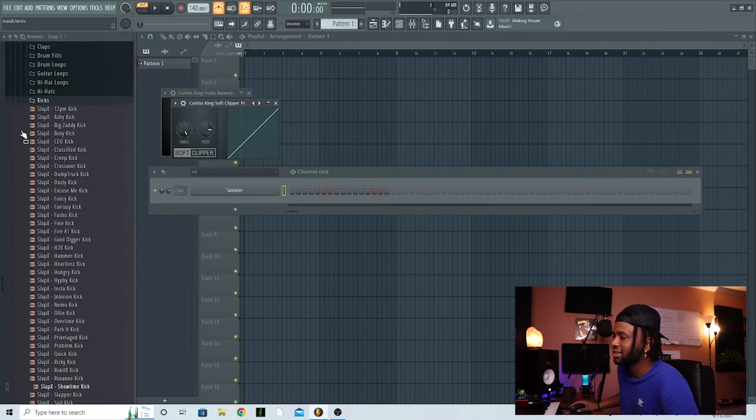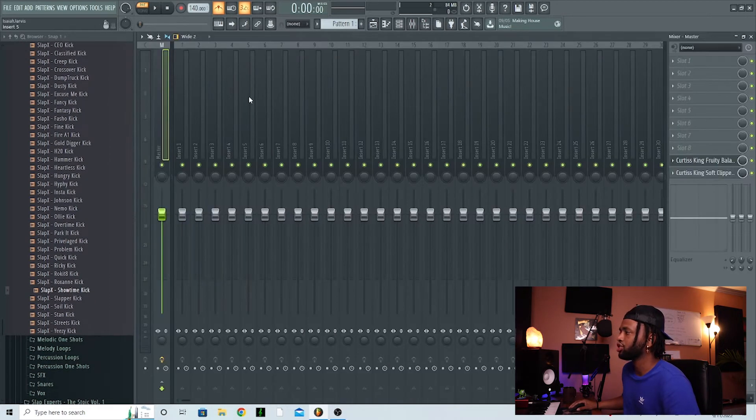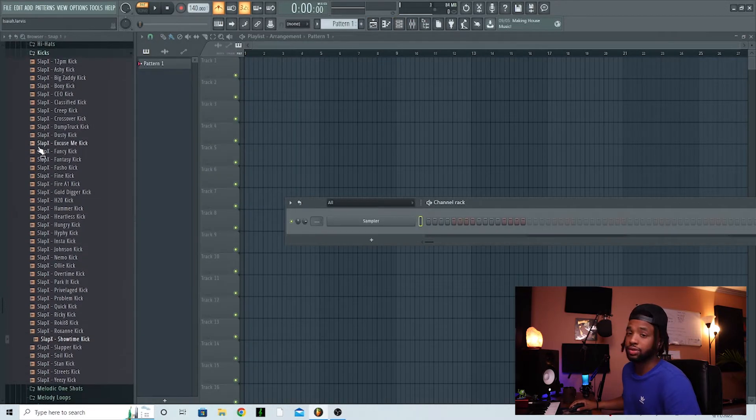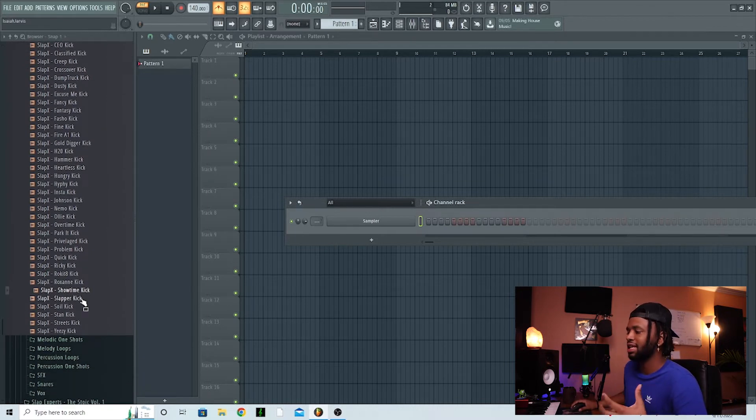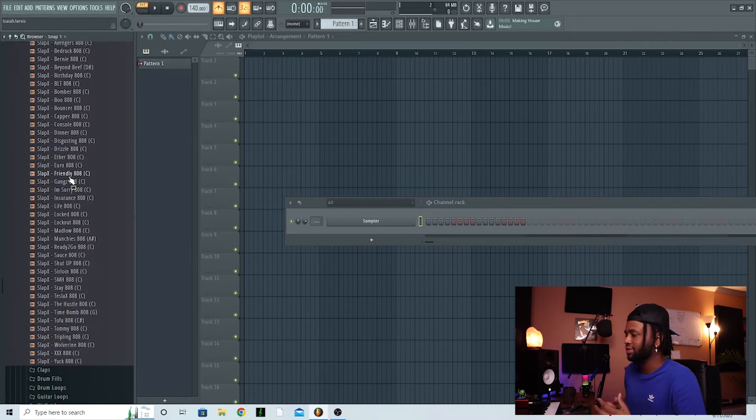I've got a pack pulled up from Slap Experts — shoutout to them, their pack is crazy. I'll go through a few different ones so you can hear the different types of 808s and understand what works better for certain songs. That just takes time — train your ear. Get in the habit of realizing this 808 may sound good by itself but may not work for a particular track. Here's my go-to right here, I love this one but it doesn't always work for everything.